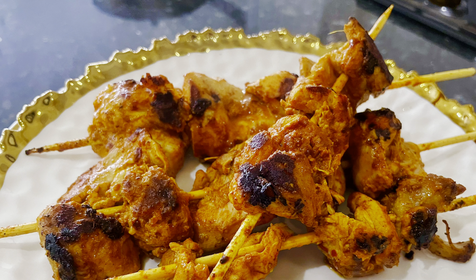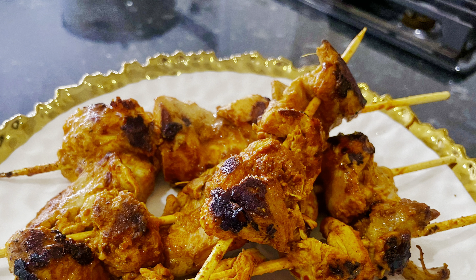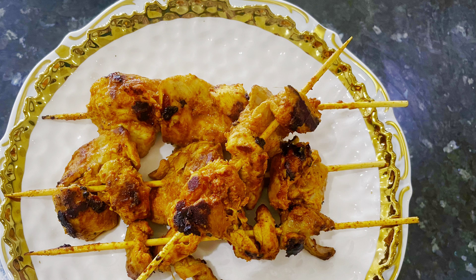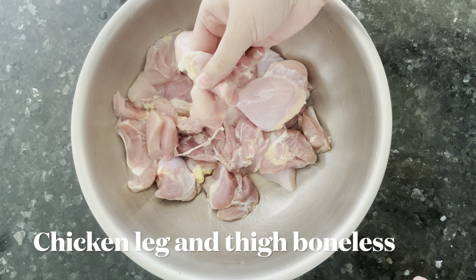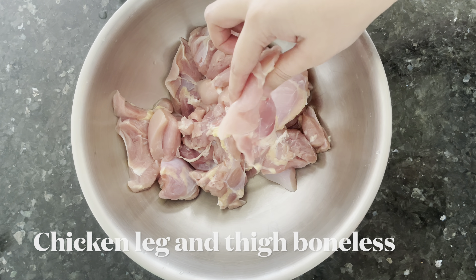Hi everyone, this is Amna with Flavor Hour. Today we are making Bihari kebab — they're really yummy and delicious. I did not make it with boneless breast pieces; I made it with leg and thigh boneless chicken because they are very juicy. Boneless chicken breast tends to get very dry, so it doesn't taste as good. Leg and thigh boneless chicken will come out very good.